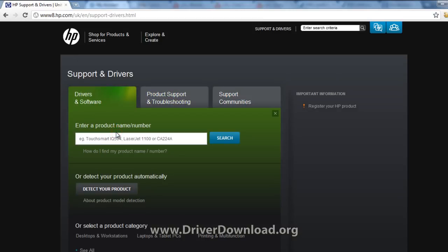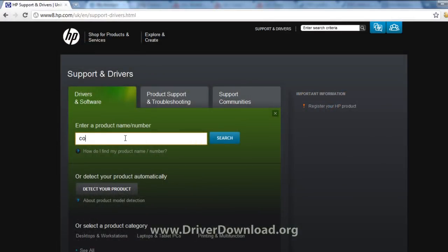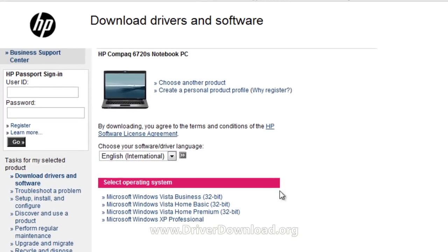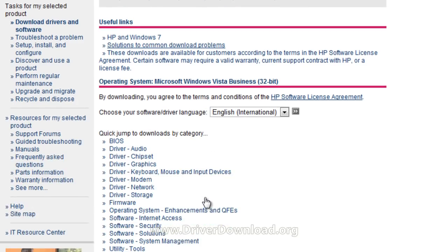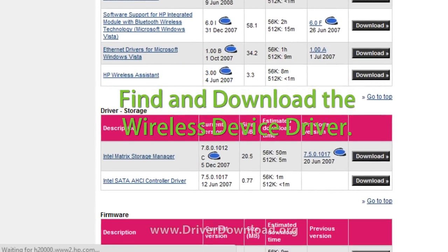Find the correct driver based on your computer's model number. You can usually find this somewhere on your laptop's body. Enter this model number into the manufacturer's website. The next thing you have to do is choose the correct operating system — make sure you choose either 32 or 64-bit, whichever applies to your operating system. Find an option for driver downloads and navigate the page until you find the download button.